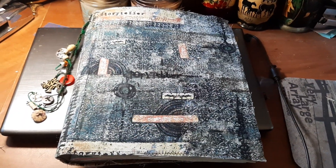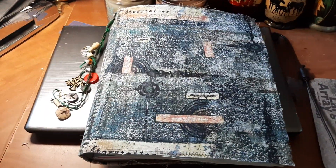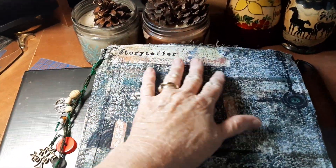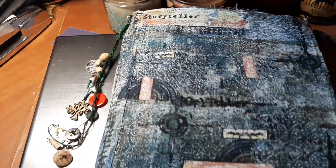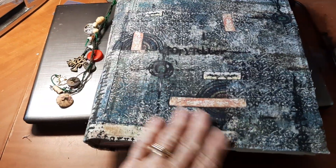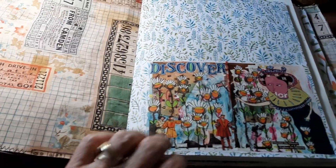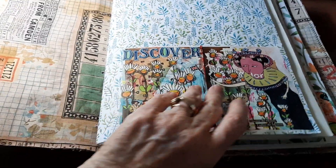Hello everyone, Cheryl Ann here. I just wanted to do an update on Storyteller and let everybody know that this morning before lunch, I was able to get all three signatures in with no problems.